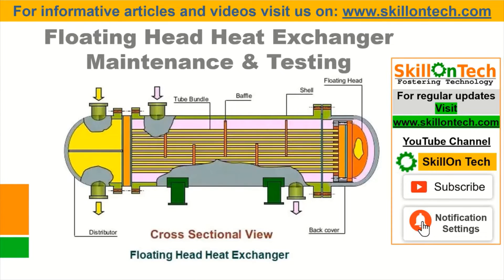Hello friends. I am NK Jain from SkillOnTech. Today I am coming with another video on Floating Head Heat Exchanger Maintenance and Testing.